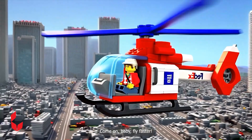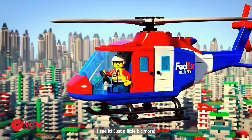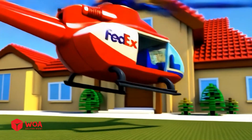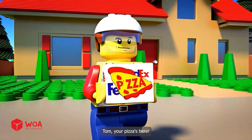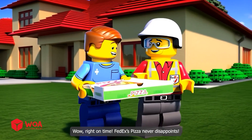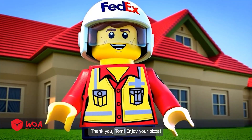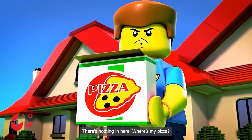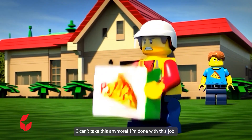Woo-hoo! Come on baby, fly faster. Flying like a pro. I see it, just a little bit more — this is easy. Almost there. Smooth landing. Tom, your pizza's here! Right on time — FedEx's pizza never disappoints. Thank you Tom, enjoy your pizza. Wait, there's nothing in here. Where's my pizza? Oh no — maybe it fell when the bike broke down. I can't take this anymore. I'm done with this job.